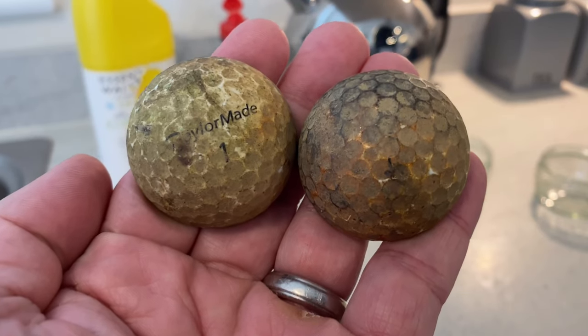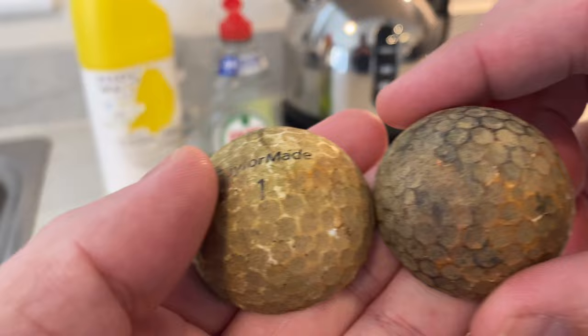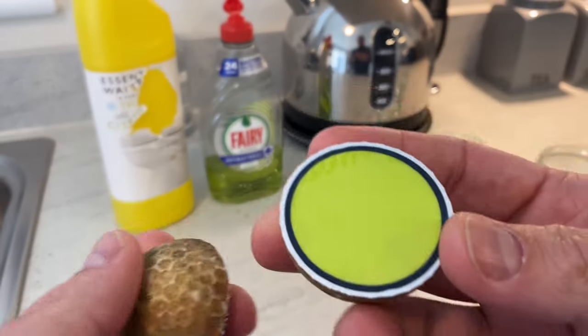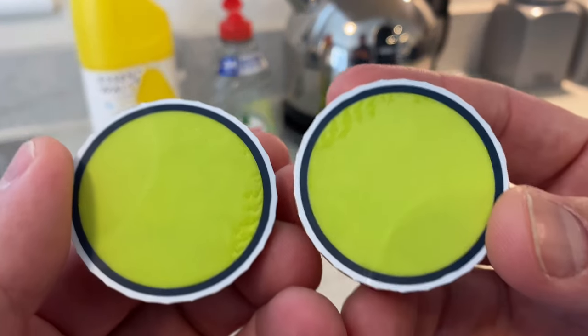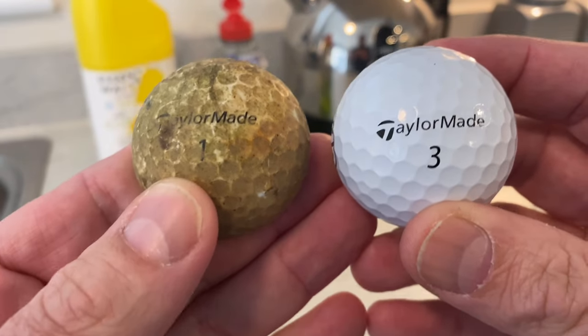So what's the best way to clean golf balls? You might remember from a previous video, which I'll link below, I compared the middle of a brand new ball to the core of a very dirty lake ball. Today I'm going to attempt to clean this lake ball to see if I can get it as clean as a brand new golf ball.